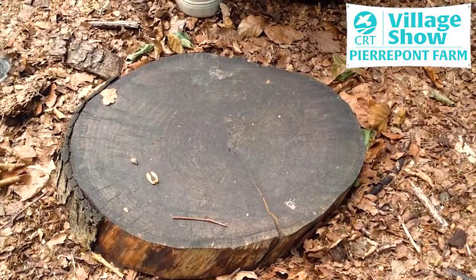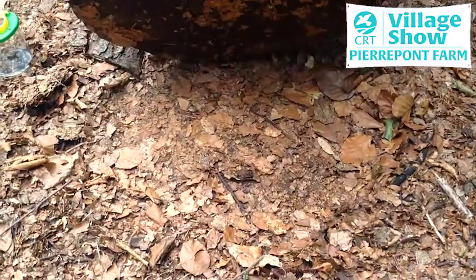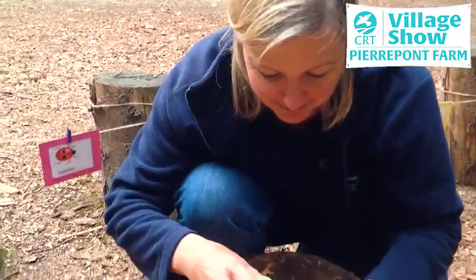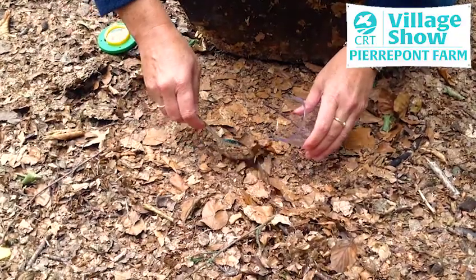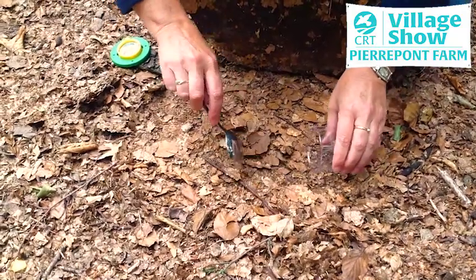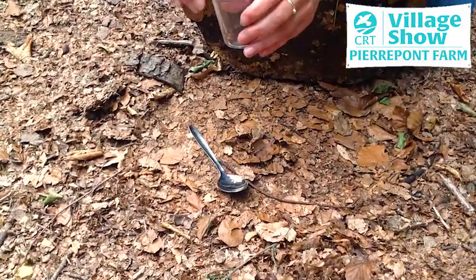So let's lift the log and see what's underneath. What did you see? I think I spotted some wood lice, so I'm going to go in and see if I can find some. As you can see, they've all started to hide underneath the leaf litter. So here we go, let's try and find them. Success!